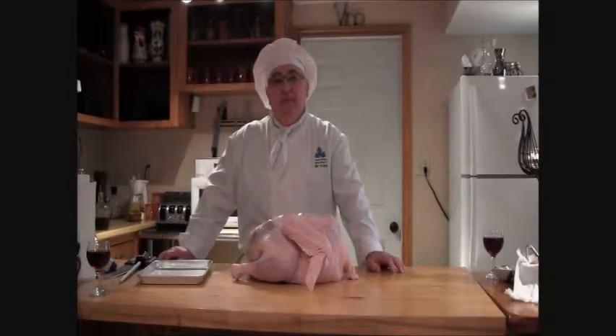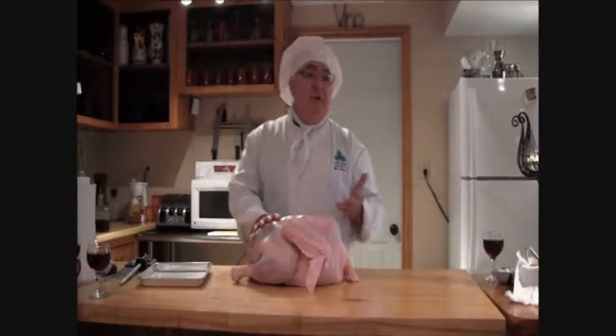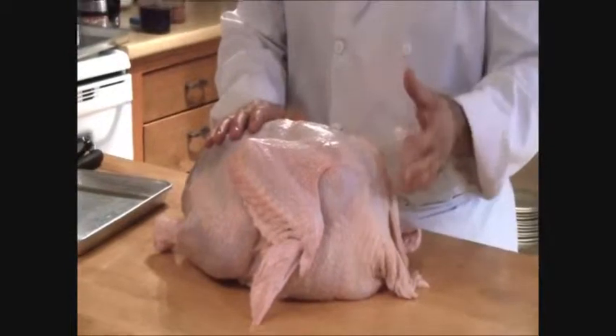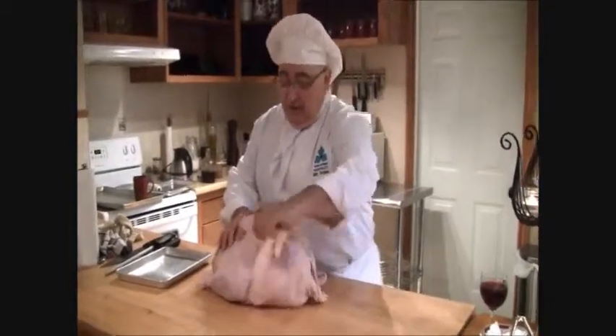Now we have our French turkey. Can you tell us about the turkey — how you should pick a turkey? Well, it depends on your family size. If you want 10 pounds, 15 pounds — this is about 20 pounds. If you want a really fresh turkey, some grocery stores offer turkeys not previously frozen, or you can always go down to the farm to get turkeys.